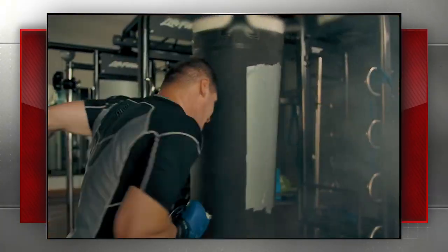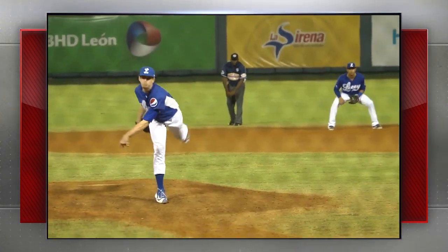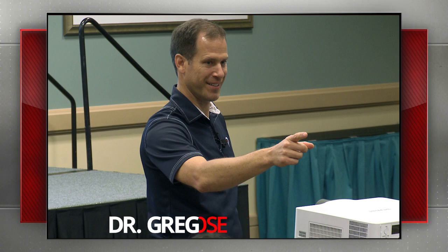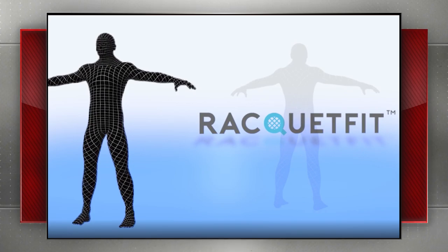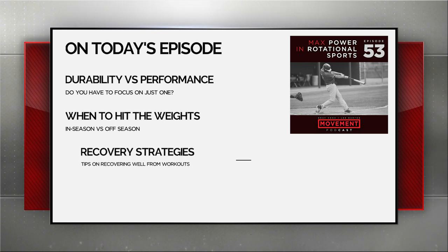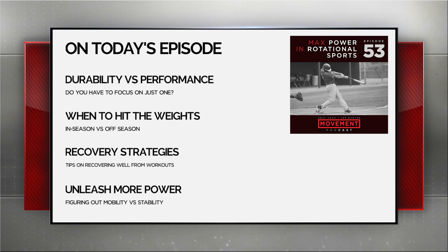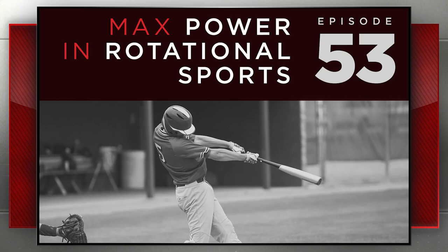Let's preview what's coming up in this episode. Creating controllable speed and power is a must-have to compete in rotational sports such as golf, tennis, and baseball. Today we welcome our guest Dr. Greg Rose to help us unlock this idea in our Season 5 premiere. Greg brings a wealth of knowledge as co-founder of Titleist Performance Institute and founder of OnBase University and RacketFit, based in San Diego. On this episode, we cover durability versus performance, the impact of strength training in-season versus off-season, and how to decipher between mobility or stability problems to unleash more power. So let's spin up this season of the Movement Podcast, powered by FMS.